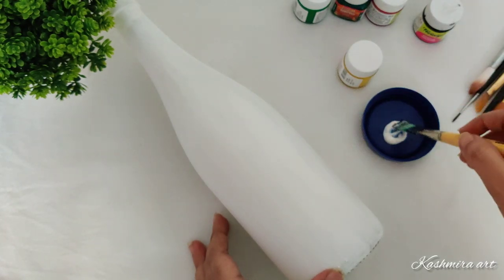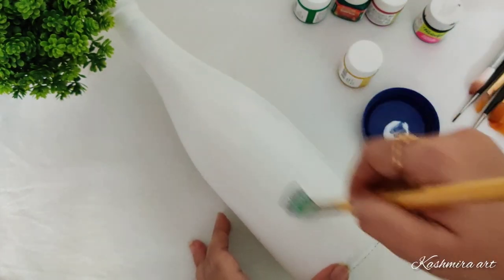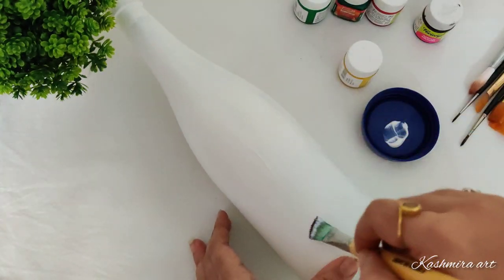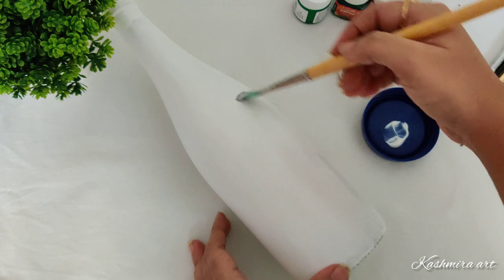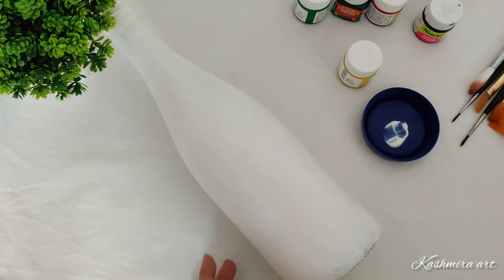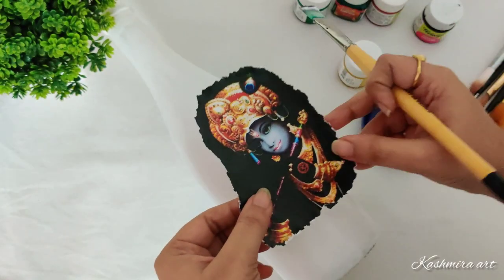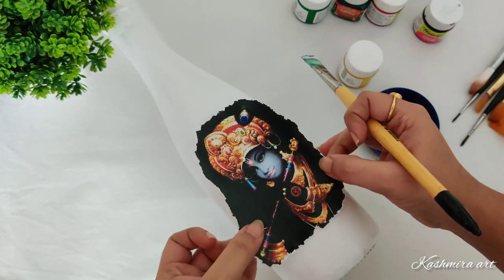You can use any paper. Generally for deco patch technique we use deco patch tissue paper, but you can use any paper. So I am using this paper in this case.